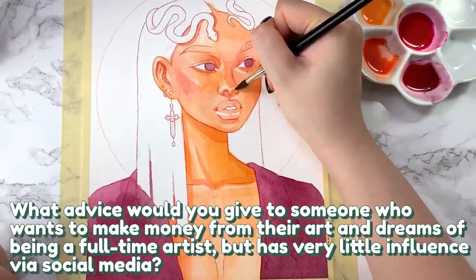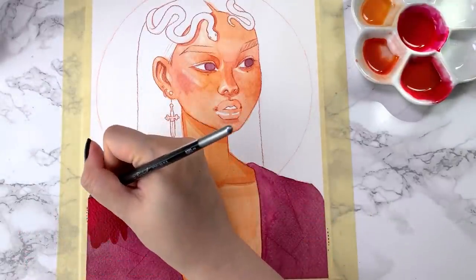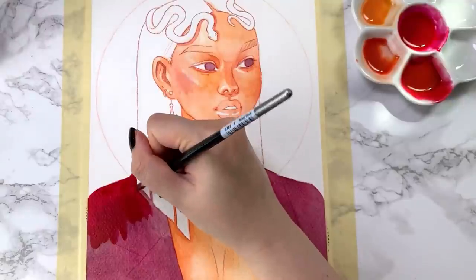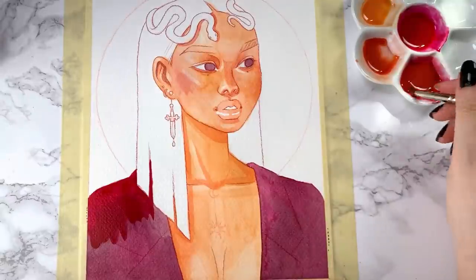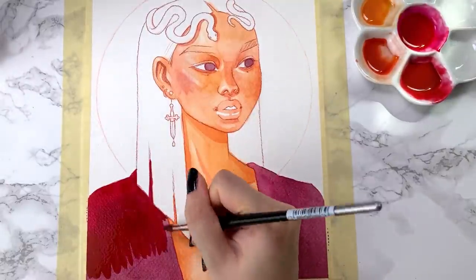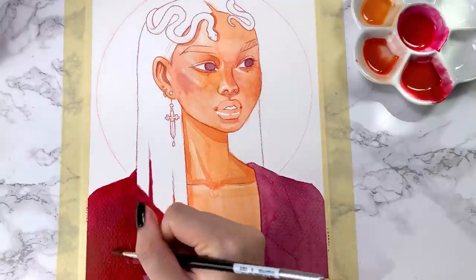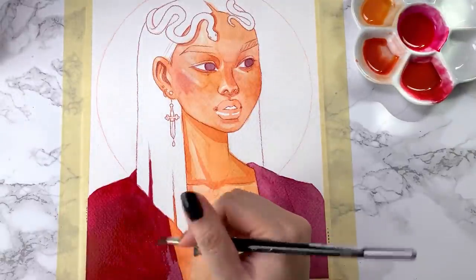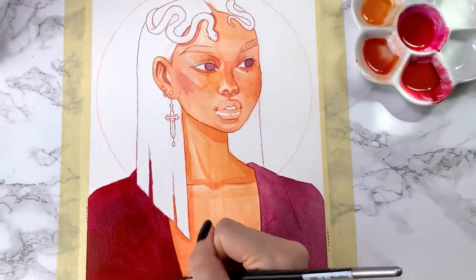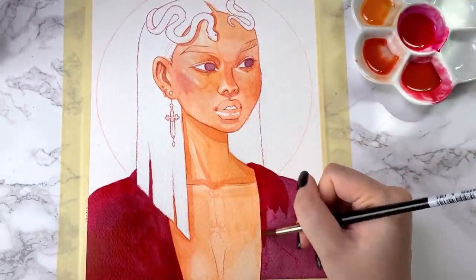What advice would you give to someone who wants to make money from their art and dreams of being a full-time artist but has very little influence via social media? While I do think that having a social media following can definitely be really helpful, it is definitely not absolutely necessary. For me though, social media has been pretty vital to most of my success as an artist. Growing my following has allowed me to reach a wide audience that will purchase my work, watch my videos, and get me noticed by companies and brands that want to work with me for sponsorships.